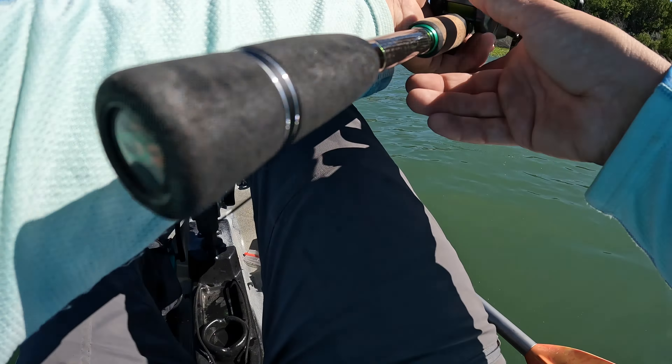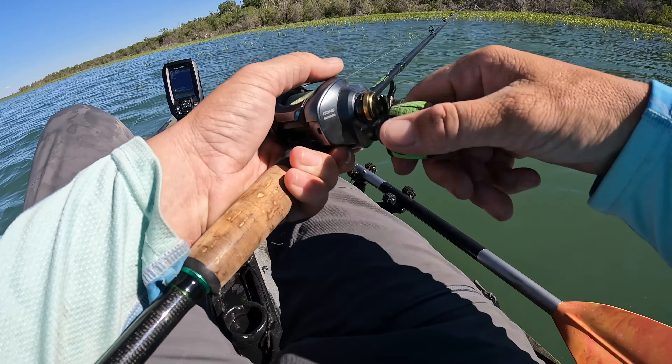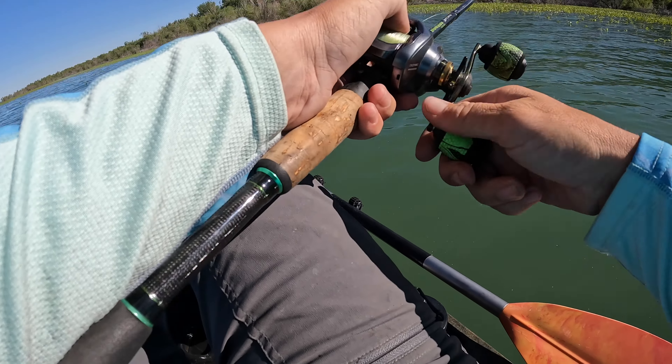Let's throw this for a little bit and we'll switch up. I've got a few of these tied on in different colors and different weights, and I also brought a ned rig just that way I could at least go home with a fish.